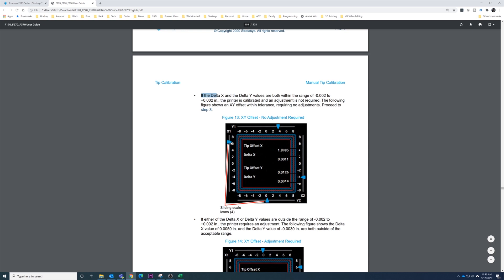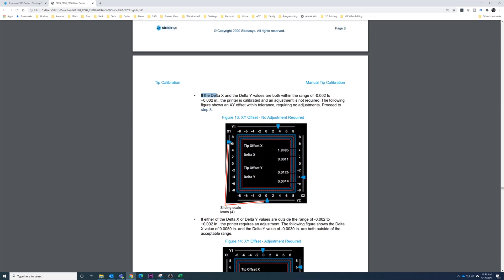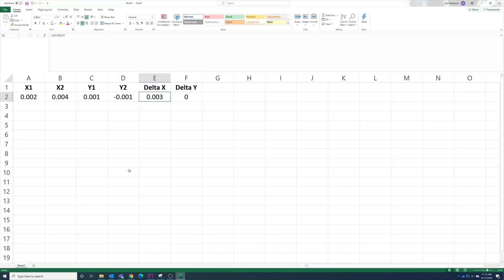The guide tells you that if Delta X and Delta Y are both within the range of negative 0.002 to positive 0.002, the printer is calibrated and you don't need to adjust further. You do still need to enter the values, but after entering them you don't need to run calibration again. If they're outside those ranges, you need to run the manual calibration again until they fall within range. In our case, Delta X is outside the range, so we'll enter the values and accept them, but we need to run the calibration again.